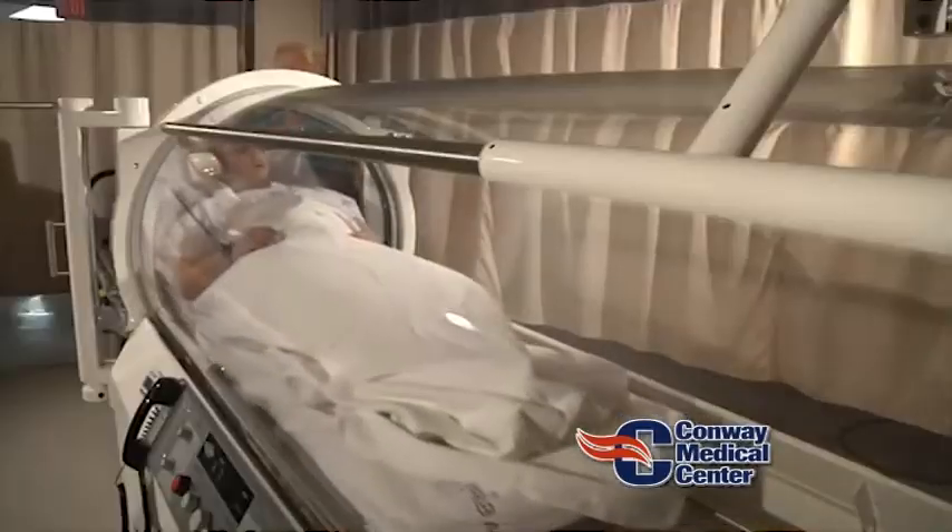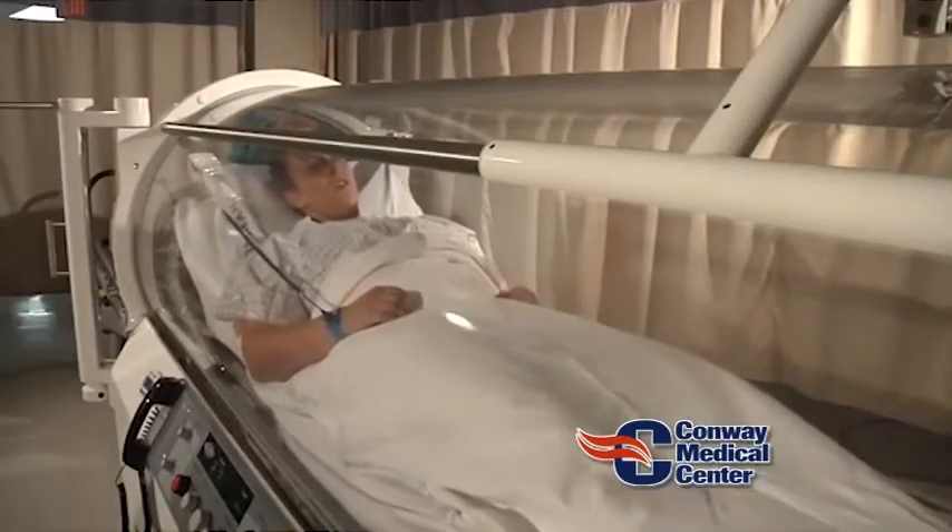They generally go in the chamber for two hours. Each session is two hours, and they go five days a week, and generally it's for at least about two months.